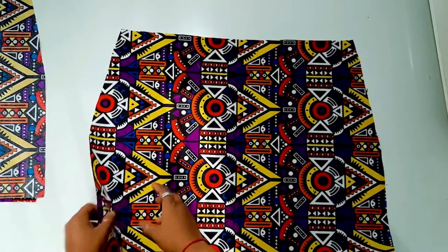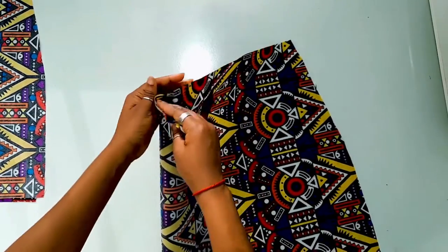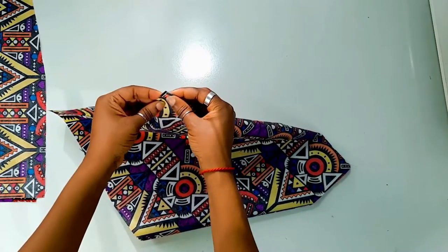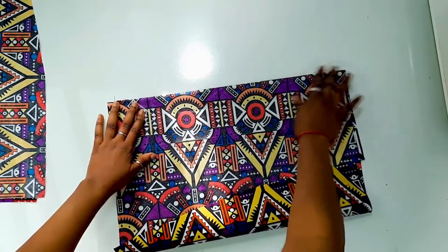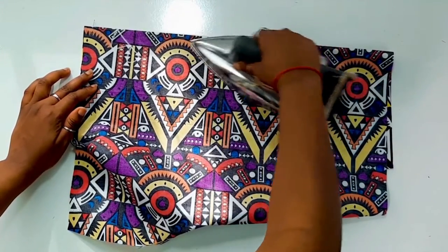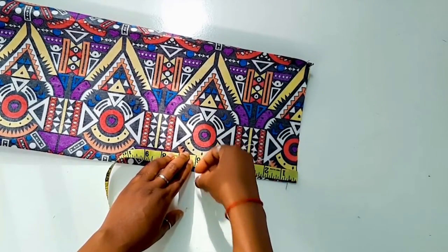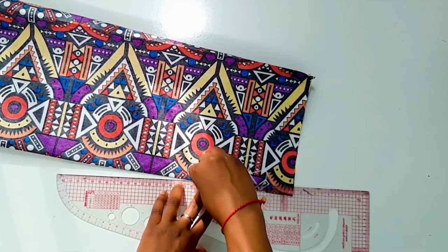Without further ado, let's jump right into the video. We're going to start off by creating the dart for the front and back skirt pieces. As indicated in the pattern, you're going to create notches for the dart and fold your fabric in two like so. Pin it down and go ahead to iron it if you choose to. After doing that, mark from the waistline to the dart point — for this pattern it's going to be six inches.